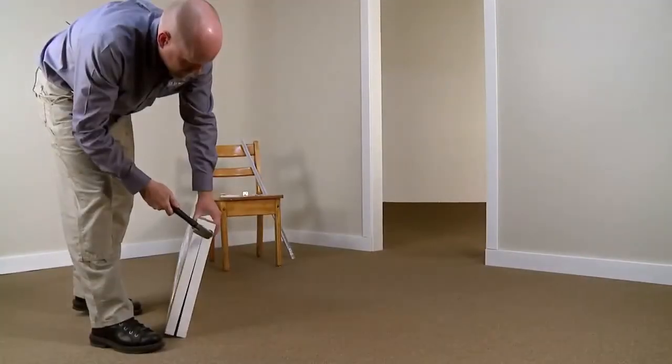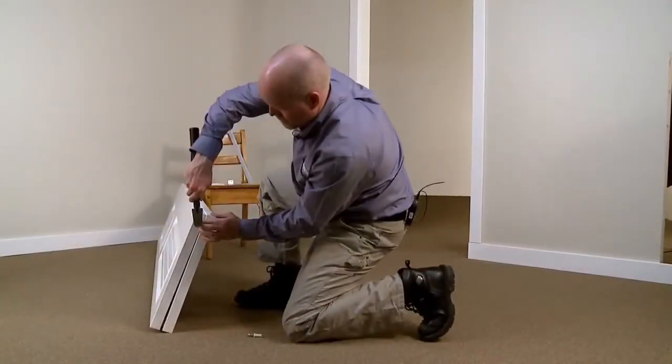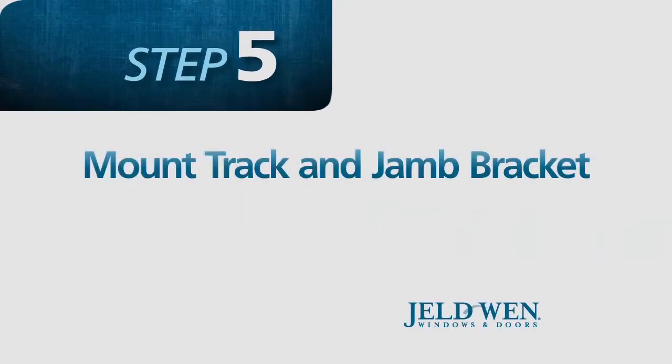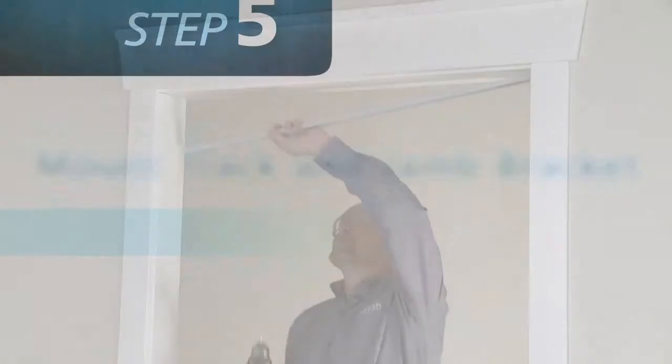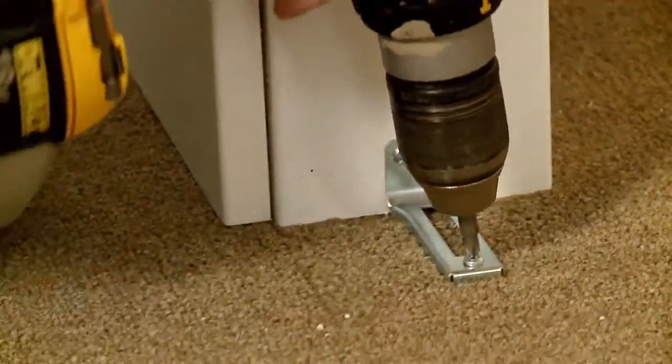Next, place the door on the ground and insert the top and bottom pivots. Then mount the track to the header of the door and the jamb bracket to the floor.